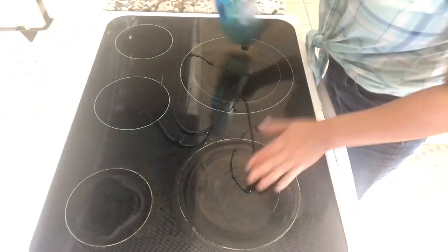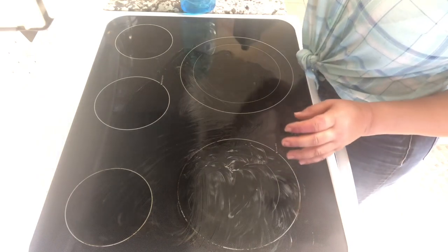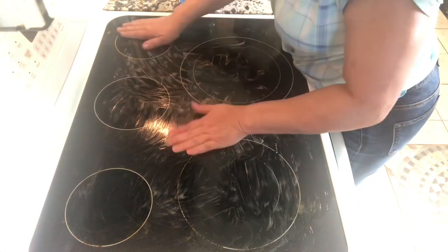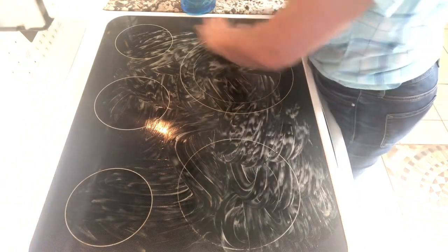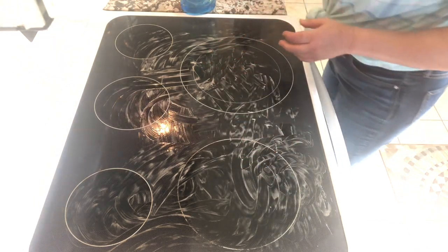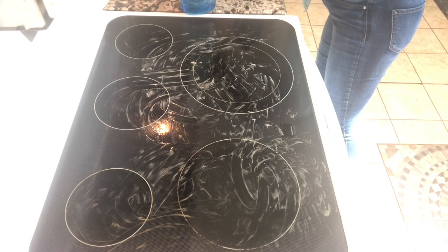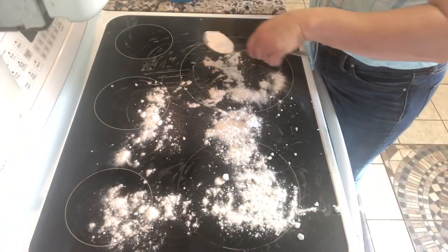First thing I'm going to do is put some soap on the stove, and you can see this thing is really burnt. Let me turn this light on so you can see what I did — I burnt stuff on this glass top and it takes a while to get it up. They say to use a razor and all that stuff. I may not get it completely clean, but I'm going to get it close. So I got my soap on there. Next thing I'm going to take a spoon and take my baking soda — it doesn't have to be Arm and Hammer, just any baking soda.